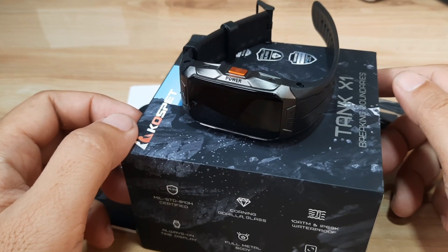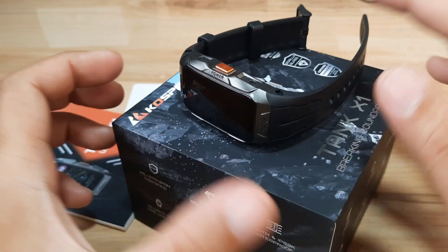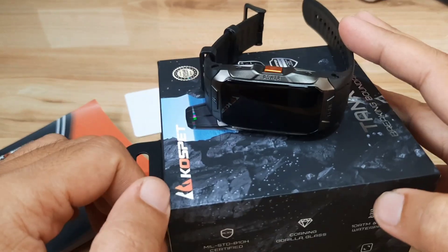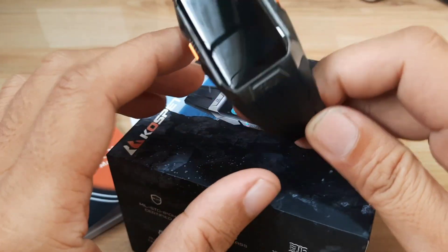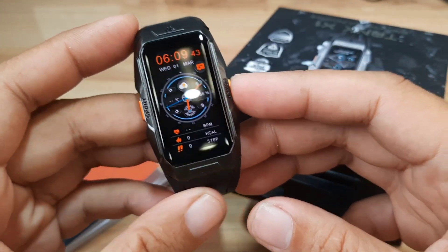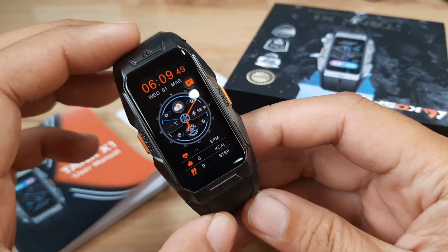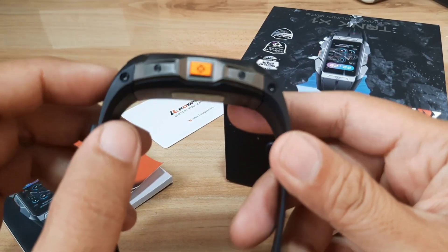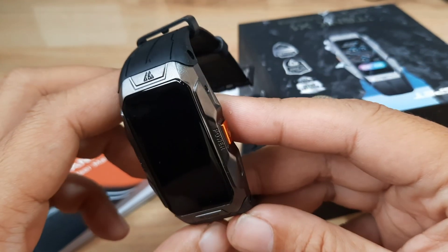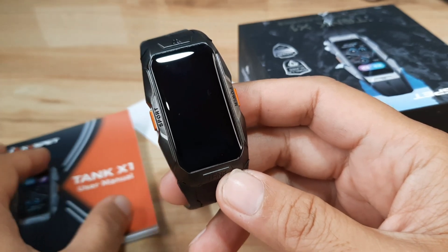Good day, this is smartwatchspecifications.com, the premiere site for smartwatch specs, news, and reviews. We have here the Cospet Tank X1 smartband — you can call it a smartwatch also — with its beautiful sporty-looking body frame. As you can see, we have a very wide AMOLED screen display with a futuristic, sexy design. This is a beautiful looking wearable from Cospet, the Tank X1.